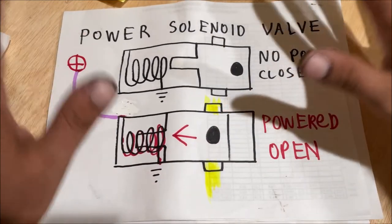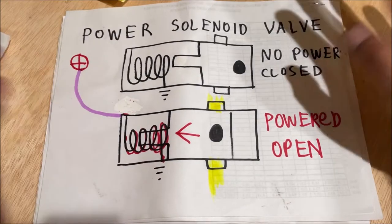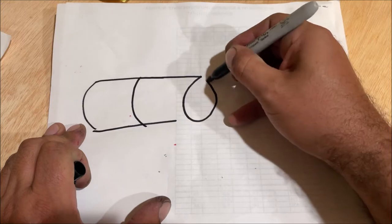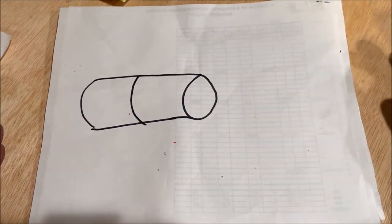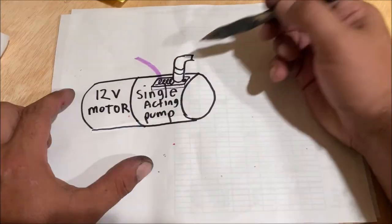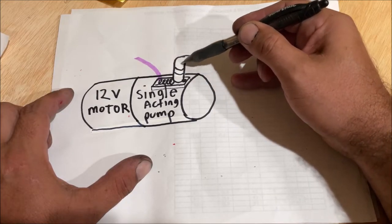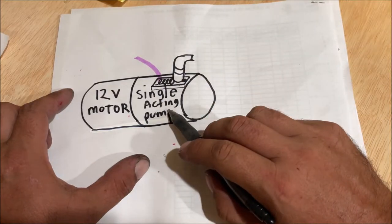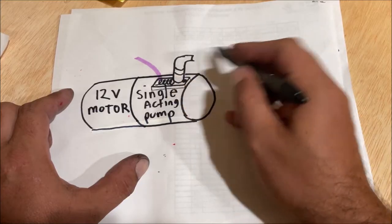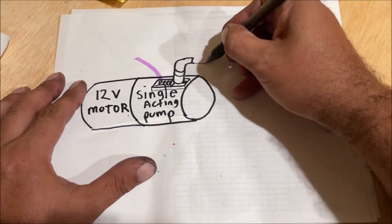I'm not 100% sure how this is on the pump, or if there are two valves or one. But anytime you work on stuff, you have to think of it in layers so you don't get confused. We have the 12-volt motor attached to the single-acting pump. The solenoid right here has no power run to it, blocking the passage for hydraulic fluid. This is a single-acting pump, meaning the fluid is compressed, pressurized, and can only go out in one direction — to a hydraulic cylinder.